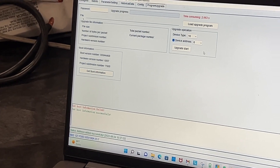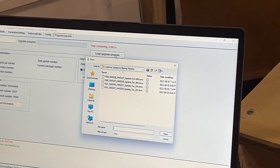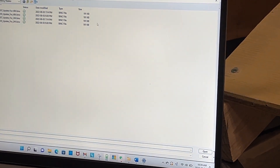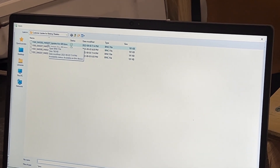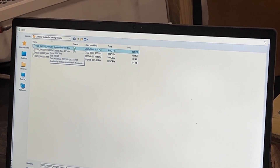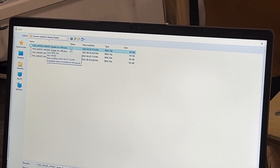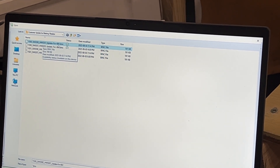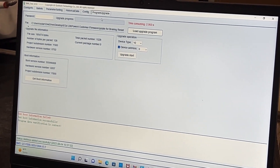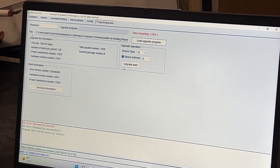We're going to go ahead and load an upgrade program. When we click on this, these files are all going to be included in the zip file. You can see they all have a name. We're dealing with a 48-volt battery and we saw that it was 0207, so we're looking for the 207 update for 48 volts — it's the first one on the list. We select that, and then all we do from here is hit 'upgrade start.'